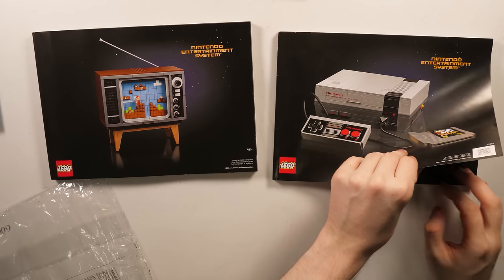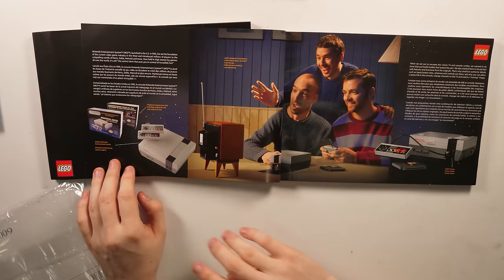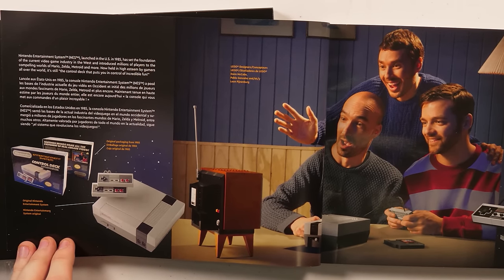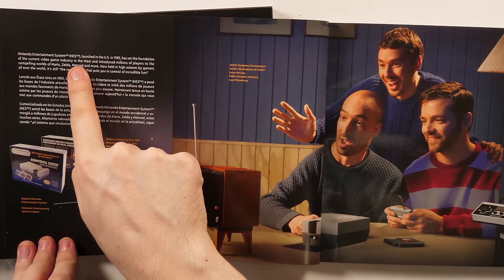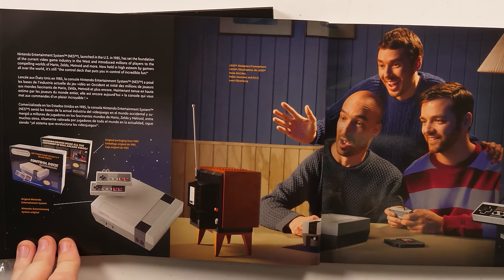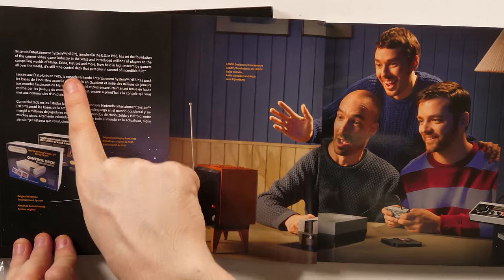So let's go ahead and get started with the NES. But before we can build, we must read. Nintendo Entertainment System — and it actually says NES right here, and I double checked on the box. Nowhere on the box did it say NES, but it says NES right there. I am so happy about that.